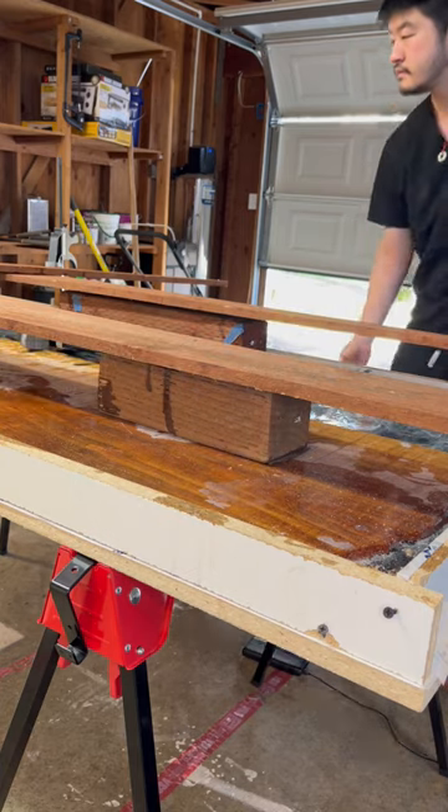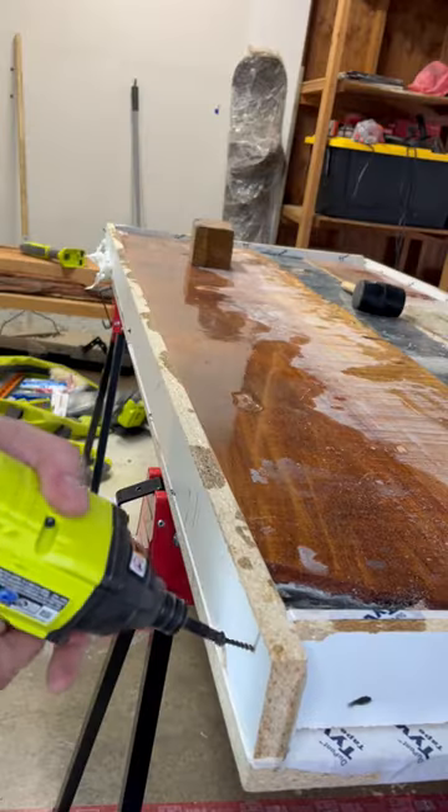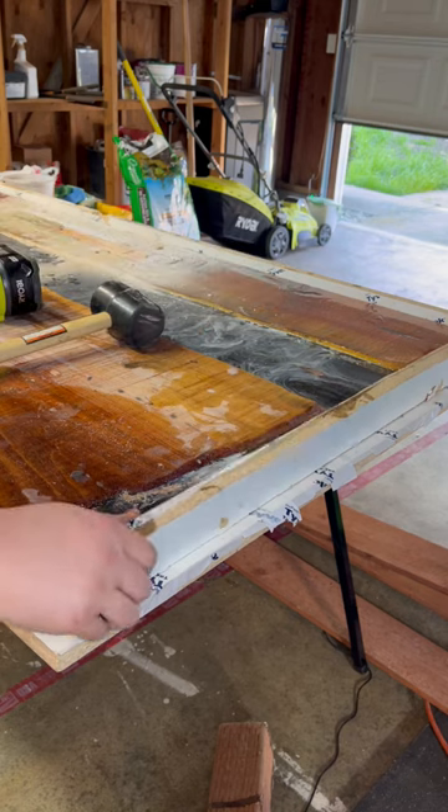Releasing the anchors from the slab — unfortunately one of the wooden pillars got stuck. The Tyvek tape and wax made demoulding the rest of the slab a piece of cake.